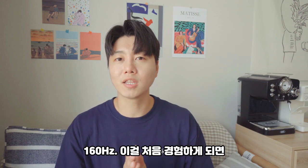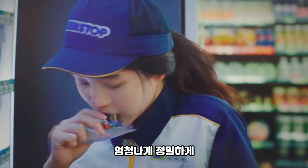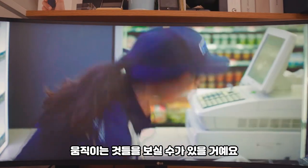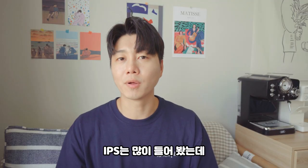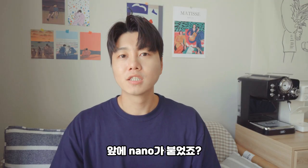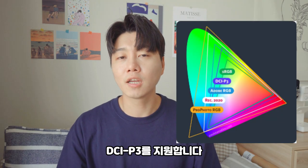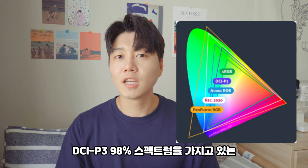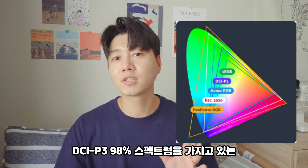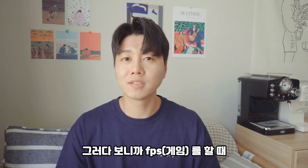160Hz — I think this is the first time I've seen this level of smooth motion. And Nano IPS — IPS is something many people have heard of, but Nano IPS offers a lot more in terms of color expression. This is the design of DCI-P3 which delivers a lot of color power at high FPS speeds.